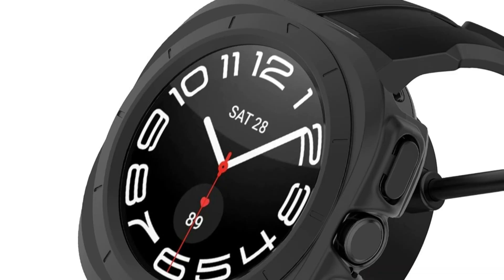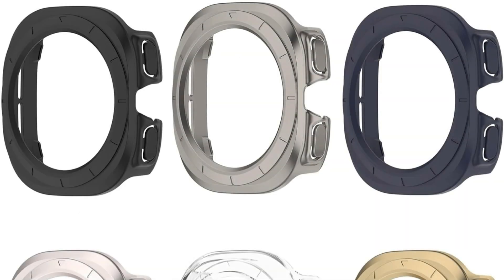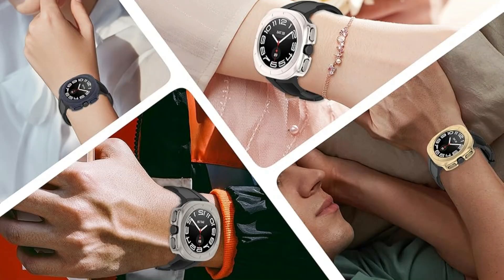Accurate holes provide access to all controls and sensors, making it stable and secure, and simple to install and remove. All buttons and sensors are easily accessible thanks to precise hole cuts. The case is thin and light, adding no extra bulk to the wrist.